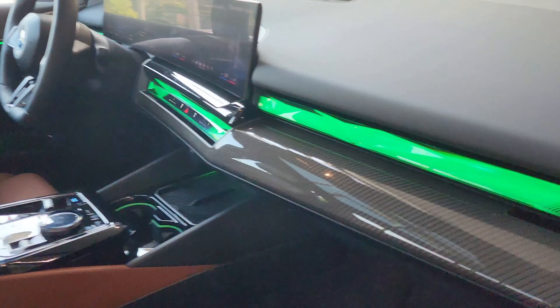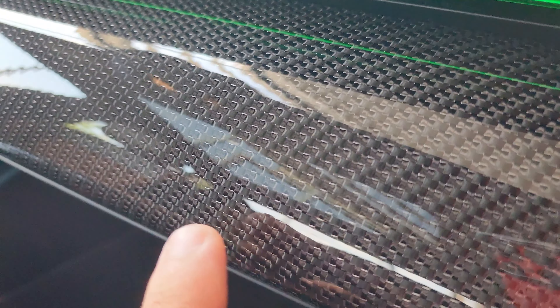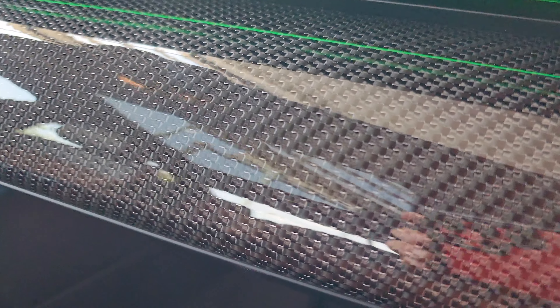I am just blown away by this car. This carbon fiber is spectacular — I'm a huge fan of carbon fiber. They changed it up just a little bit: can you see those little silver points wherever the cross weaves are? It's like carbon fiber mixed with some metal. You've got to see it in person.